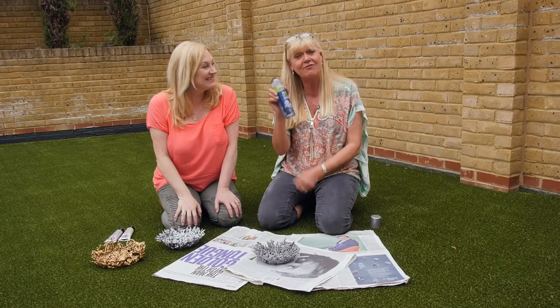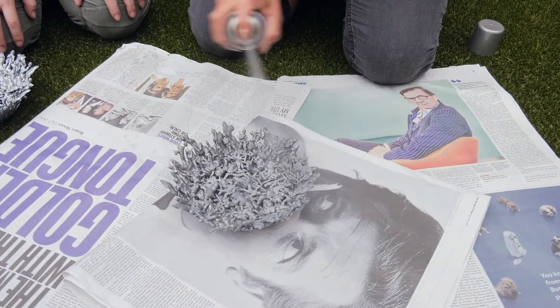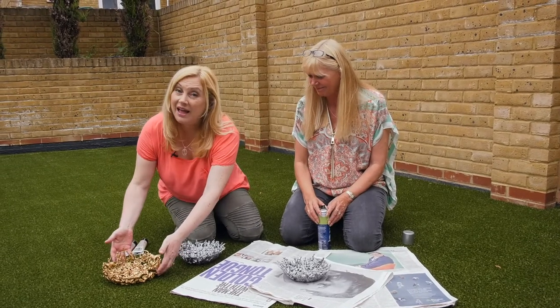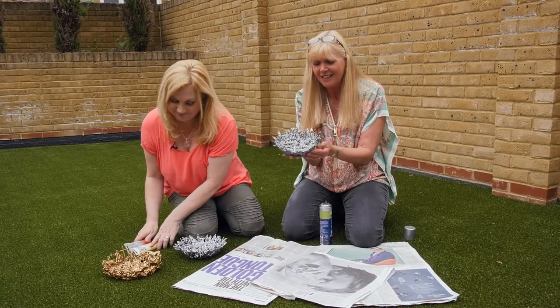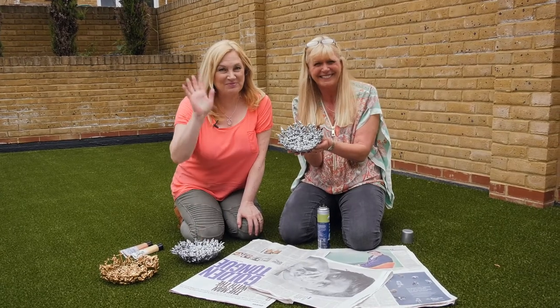Once it's all set, give it a very quick spray just on the inside. Or if you want a gold one like this, Poundland has some gold acrylic paint. There you go — a gift fit for a hero: your dad. Happy Father's Day!